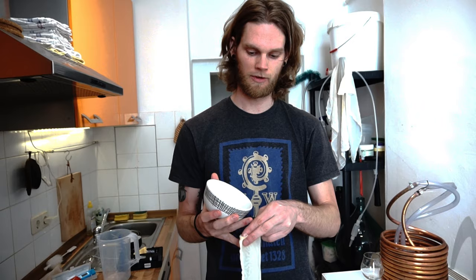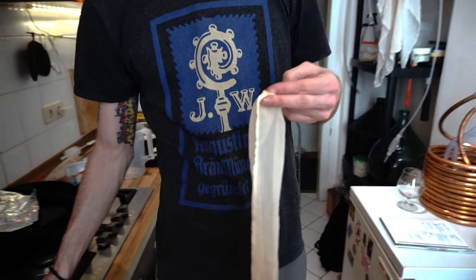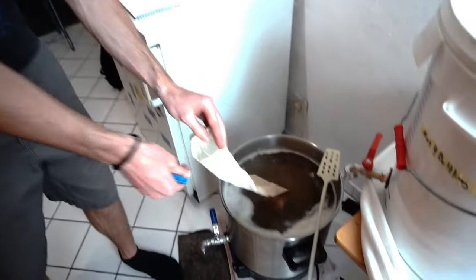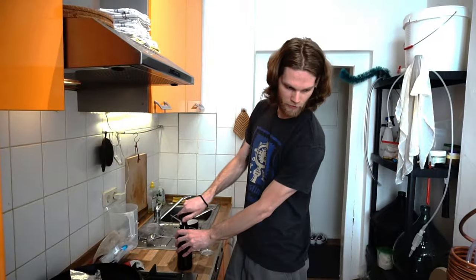Our wort's boiling. We're going to take our hop sock, put our measured hops in, and stick them into the wort.